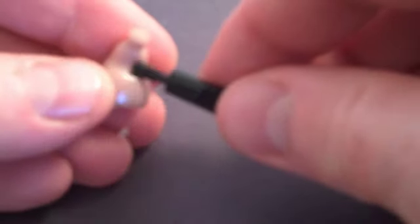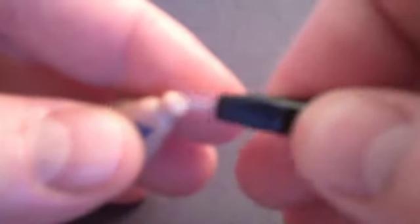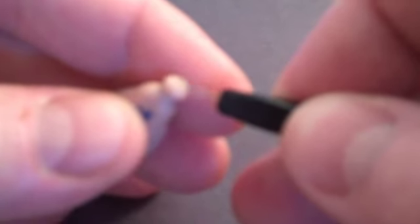Grab your brush and brush around the edges to remove all the ear wax. Take the brush on the other end, or the ear pick, and remove any wax near the receiver.